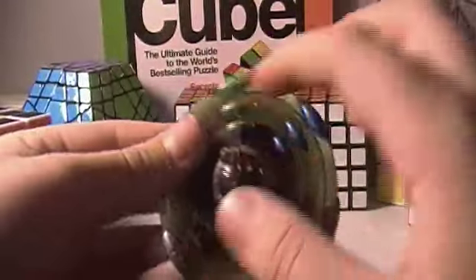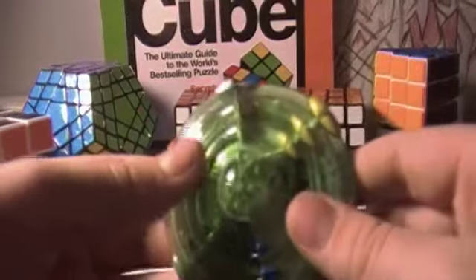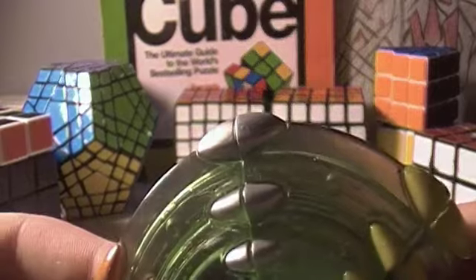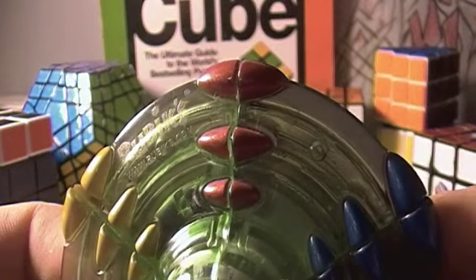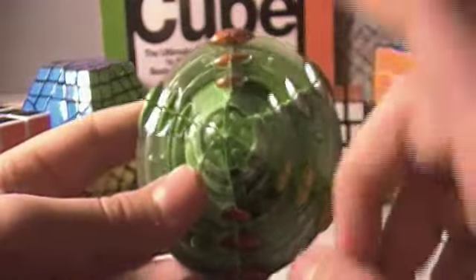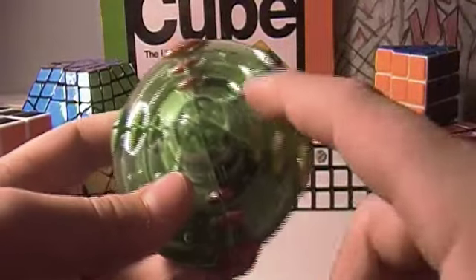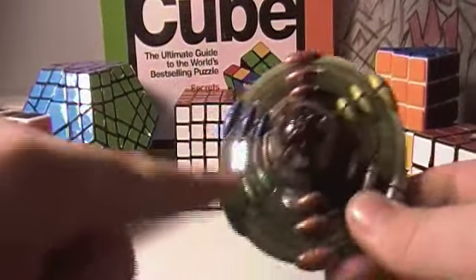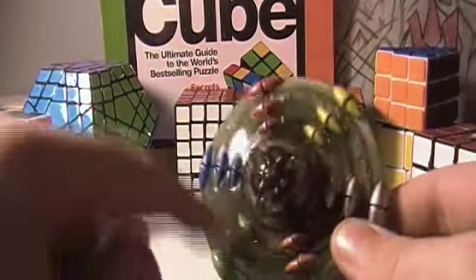It has six different colors: silver, yellow, I guess it's supposed to be red, blue, green, and orange. It also has a transparent green side and a transparent black side.